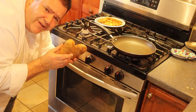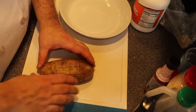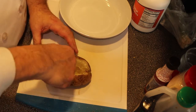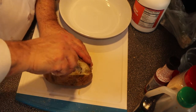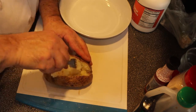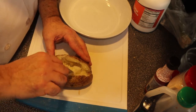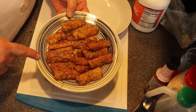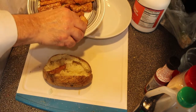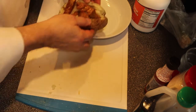The potatoes are looking good. I cut them open — not all the way through — just a little, then give them a squeeze so they open like a pocket. Then I take my fork and flake the inside all around to loosen it up.